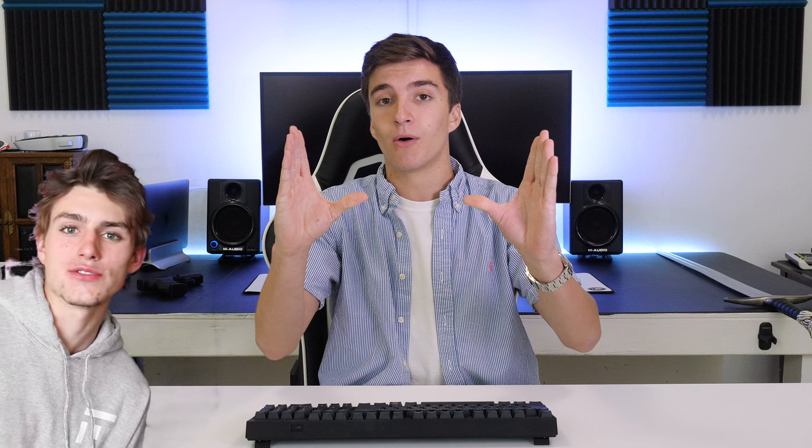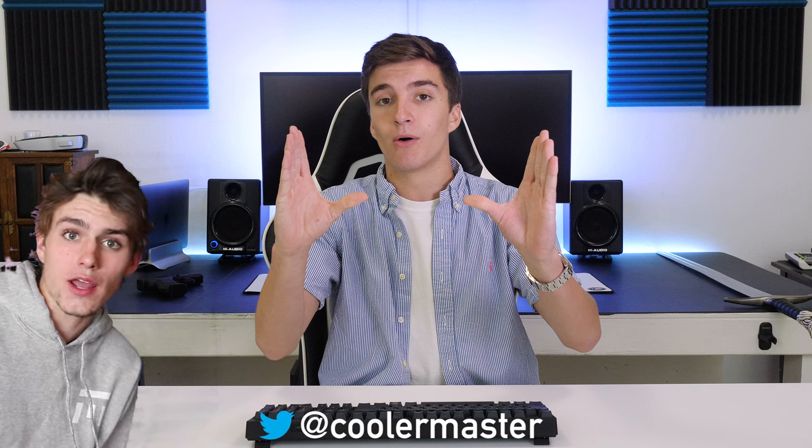Welcome back everybody. Today we're going to be checking out a brand new keyboard on the market — this is Cooler Master's Master Keys Pro PBT Mechanical Keyboard. The price is on screen now. Just wanted to give a quick shout out to Cooler Master for sending us this keyboard. We found out after filming that these are actually being sold for $90, so keep that in mind while you're watching the rest of this video.